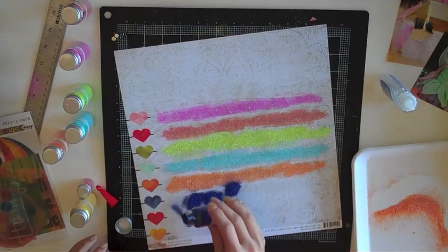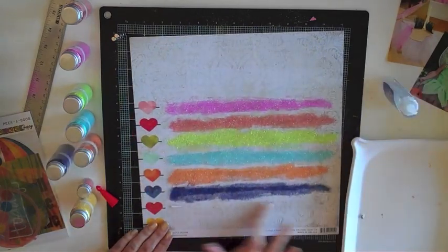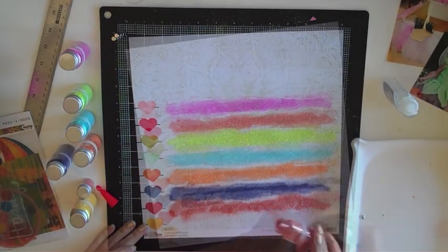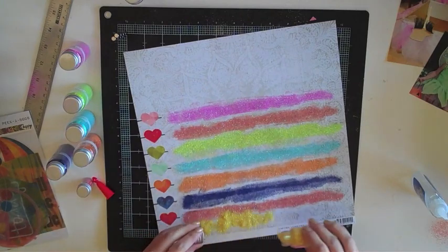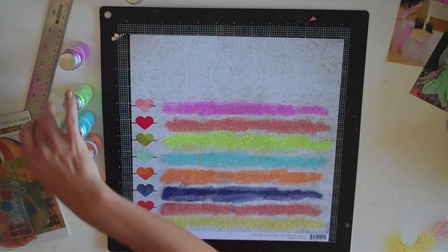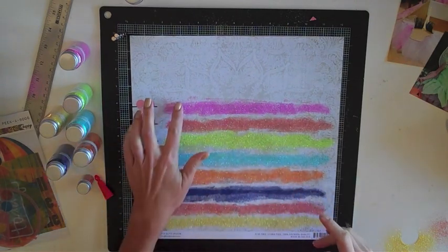Between each color, I work a little bit at cleaning it up and getting the excess. The dark blue was a little dark, so I rubbed some of it off to lighten it up and used my finger to clean it up. I wanted it to be messy and painted-looking, and I think it turned out really cute. Now I'm just going to let it dry.